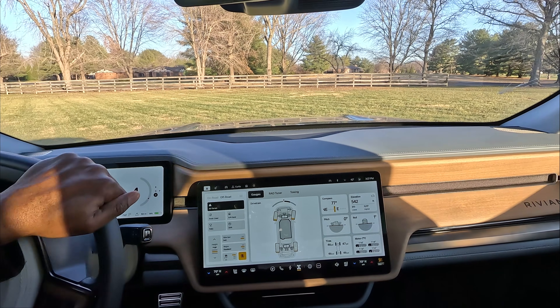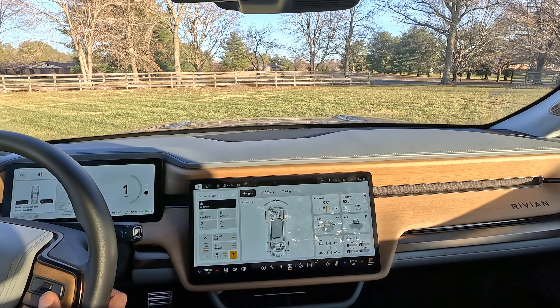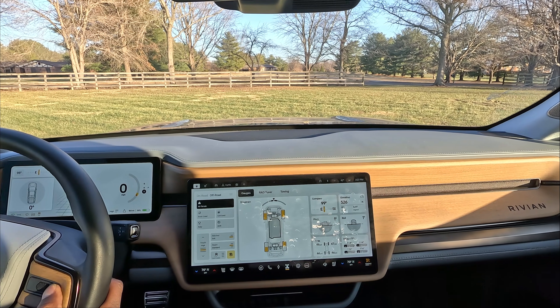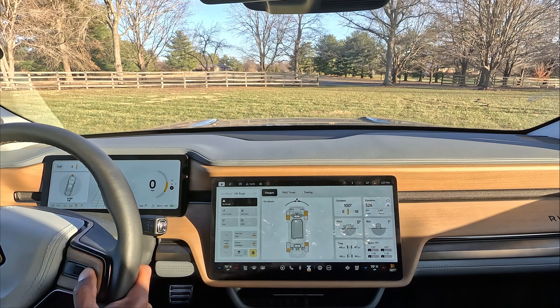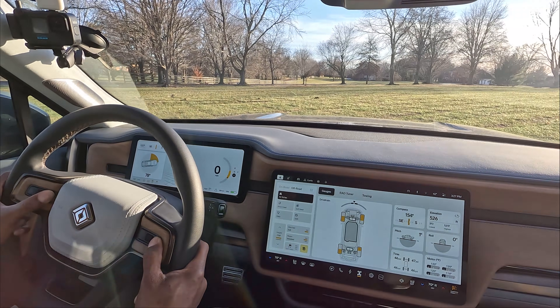This is just spinning my tires, and it did rain a lot here yesterday. I'm not sure if there's not enough grip for this. There we go — oh yeah baby!